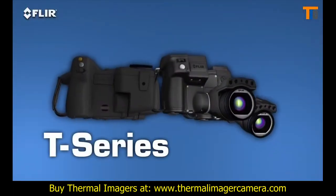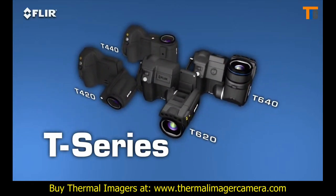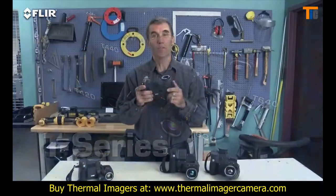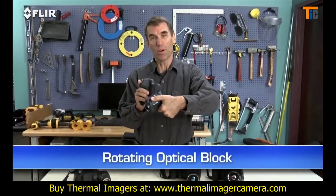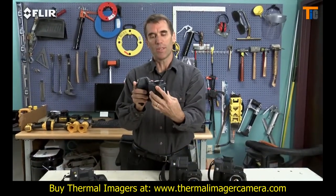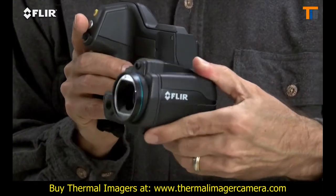They're available in four models and with resolutions up to 640 by 480. These are the most ergonomic thermal imagers you're going to find. Check out the rotating optical block — this is one of the things that sets T-Series apart from all other thermal cameras. It lets you point the lens up or down 120 degrees and still keep the display an easy view.